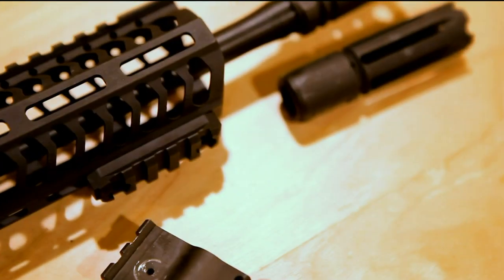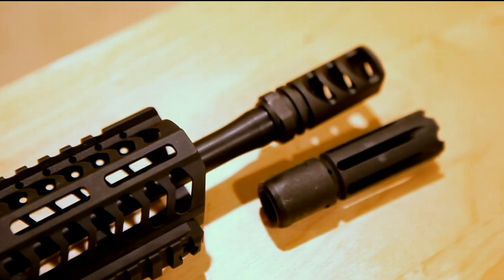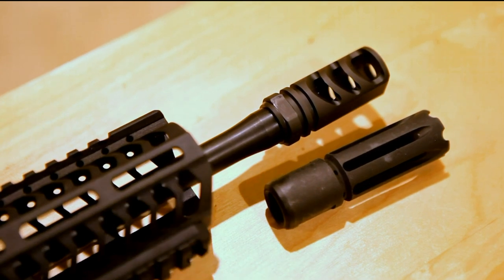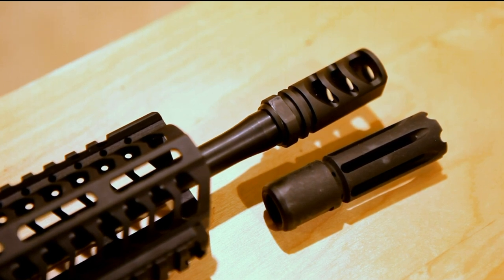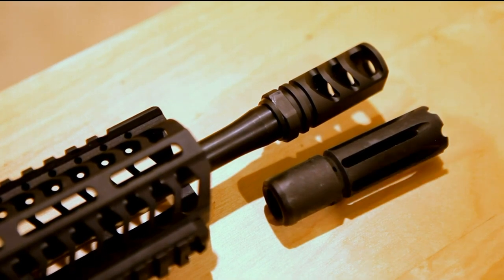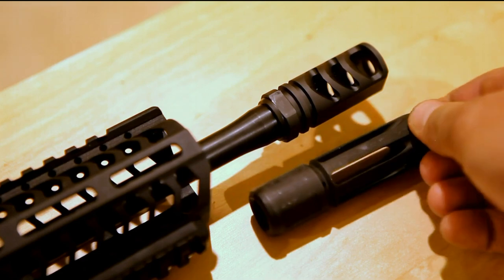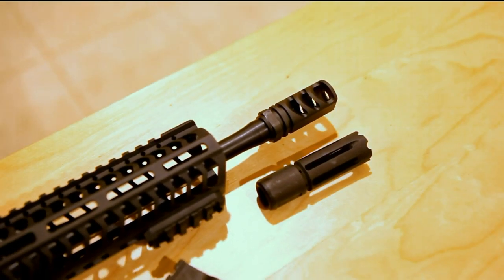Moving on to the very front of the M&P10. Our more astute viewers may be able to recognize this as the same muzzle brake I have on the precision — it's not physically the same one, but this is the Precision Armament M472 muzzle brake. It's not light by any means — it's not like a .308 birdcage. But when you compare it to this giant flash hider that Smith & Wesson puts on the end of these things from the factory — I mean it looks mean, but it's heavy — I lost an ounce from the front of the gun by going to the Precision M472.